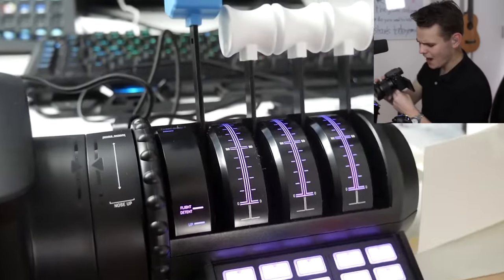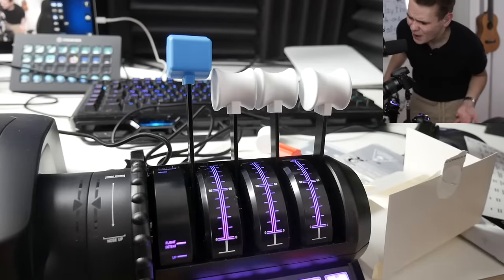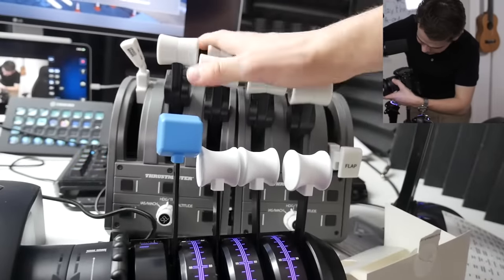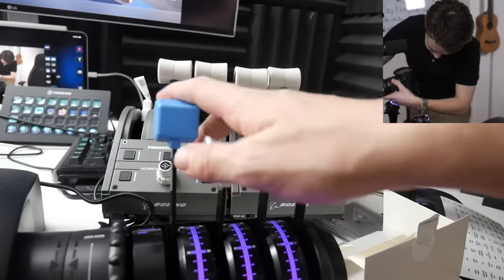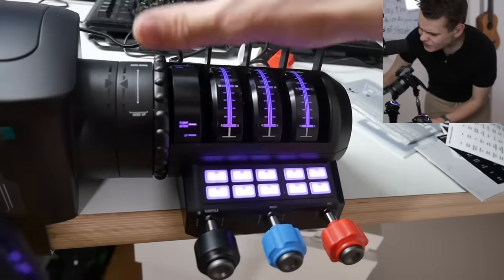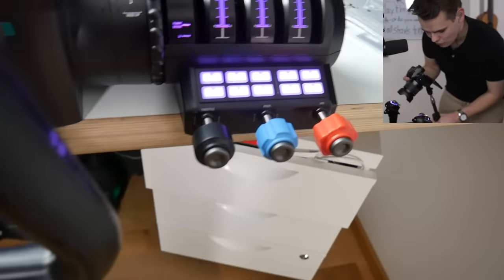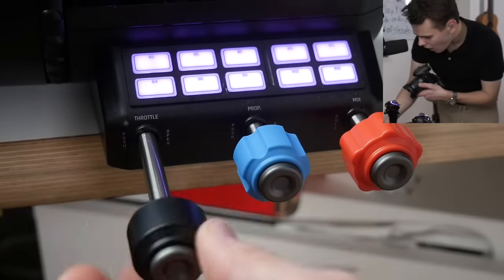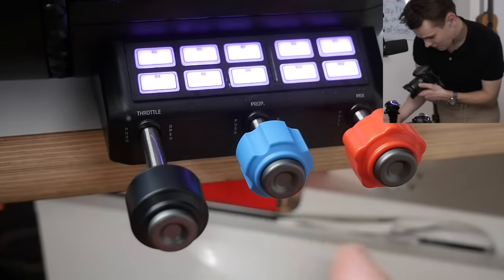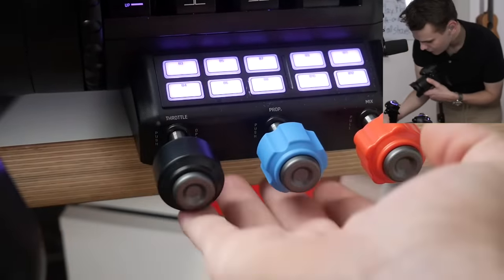What I have to say about the general throttle quadrant is that it's kind of small. This is what a true-to-size Boeing throttle quadrant looks like — real plane versus sim. This is not a very large throttle quadrant. But what I find really cool are the small knobs at the bottom — veneer-style levers for throttle, prop, and mixture, like you'd find on a Cessna. You actually get both lever-style and veneer-style options included, which maximizes modularity.